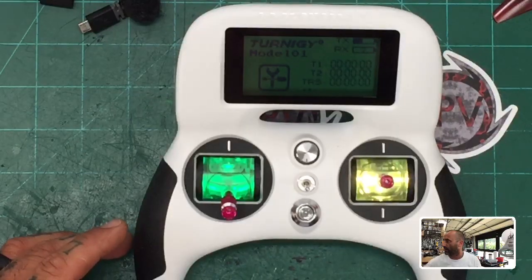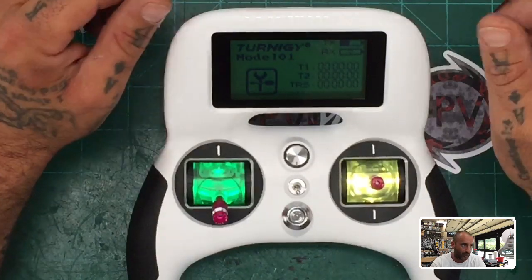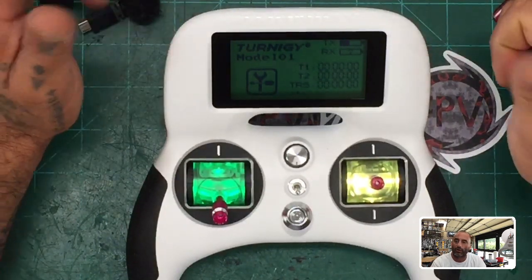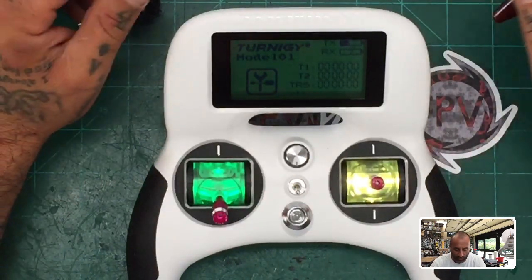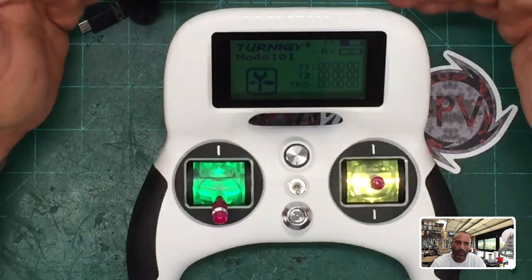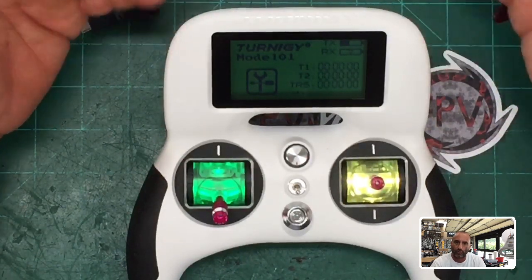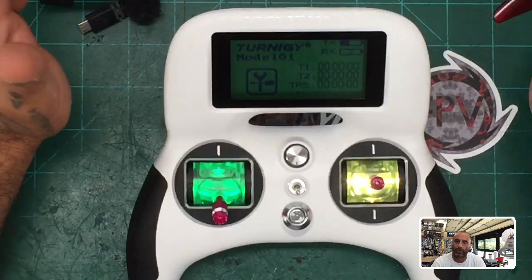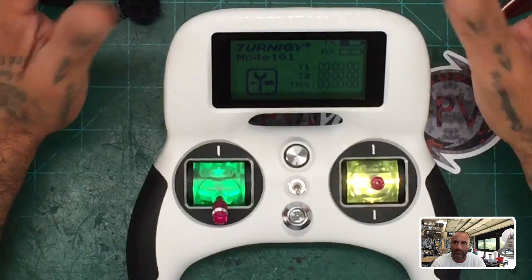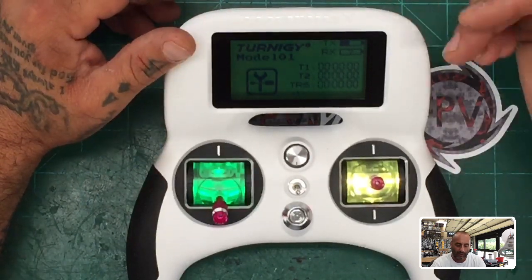There were two issues. One was that his motors were mapped wrong, so every time you'd try to arm it the thing would go crazy. The other issue was that when I was in Betaflight trying to configure the controller to work with his receiver, everything was bouncing all over the place — none of the values were staying in place or accurate.